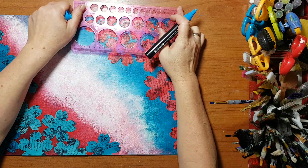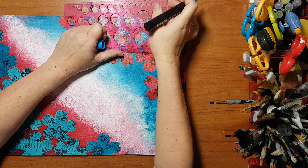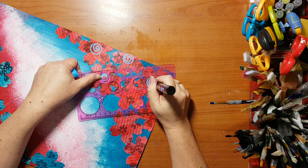I'm using the guide just to add something and play on the contrast I've done here on my page between the red and the turquoise.